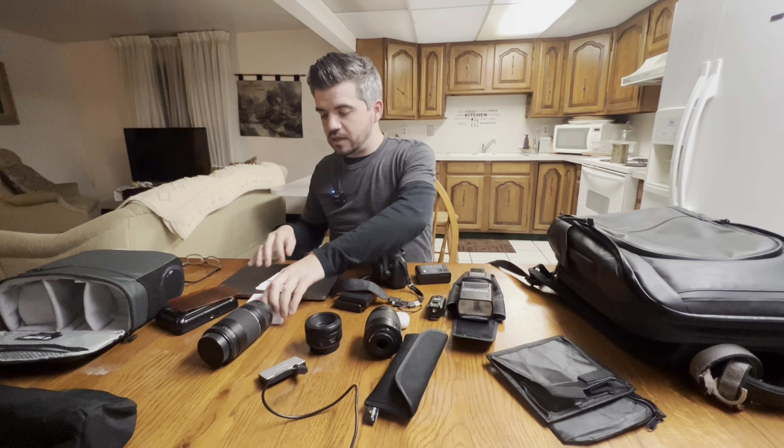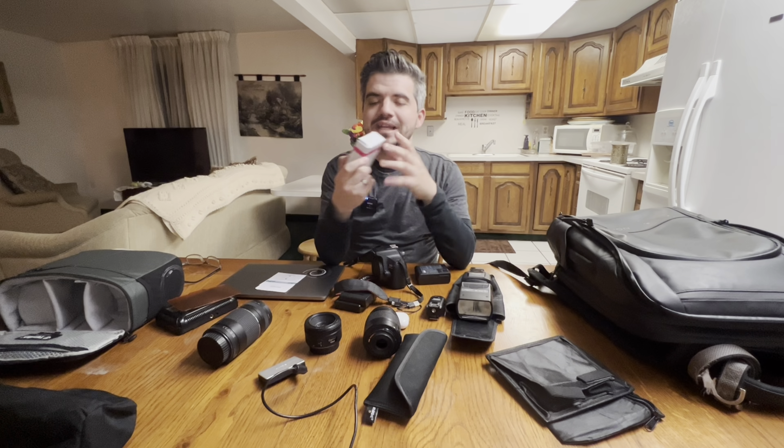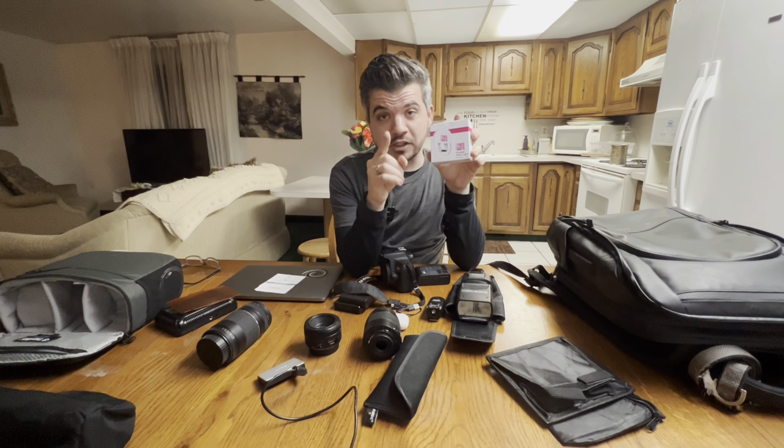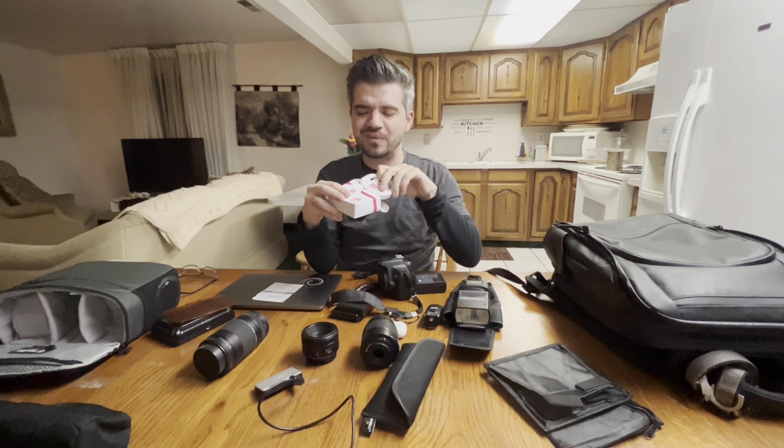Everybody needs a good selfie light. I'm especially looking at you watching this video right now — we all know you take selfies, maybe not in the mirror, but we all know you take good selfies. So this is a selfie light, perfect for when you need to update the dating profile pic or the Facebook pic. We all got to have a selfie light.